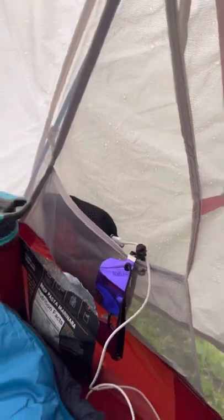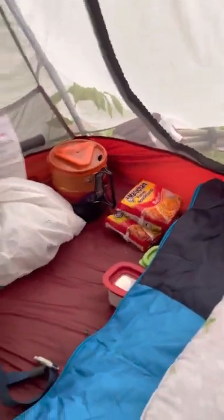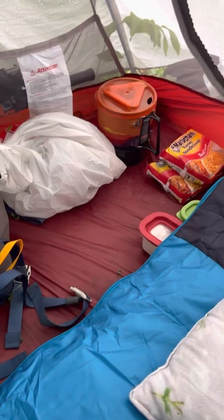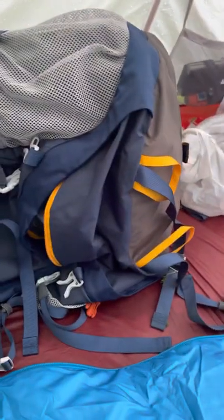It's got a spot for a light up here, and only two pouches. It's big enough for you and your gear, as you can see. I put some gear along one side.